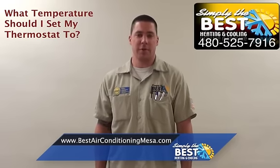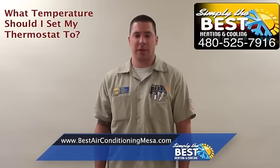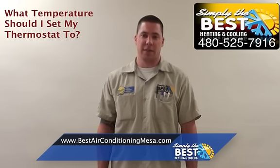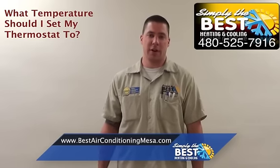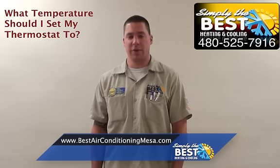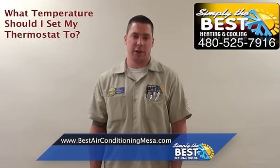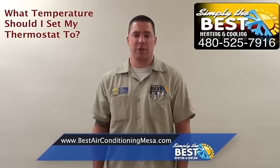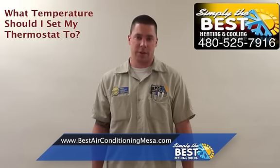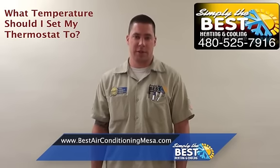I typically don't recommend setting your thermostat any lower than 76. A lot of times, depending on the insulation of your home and other factors, if your air conditioner is working very hard on a 115-degree day, at 76 it may not ever reach that temperature or it may run for a very, very long time. With it running for a very long time and never cycling off, one of the things that can happen is you can end up freezing up your indoor coil, causing liquid refrigerant to get back to your compressor. That's not a good thing — it can damage your compressor and your system.